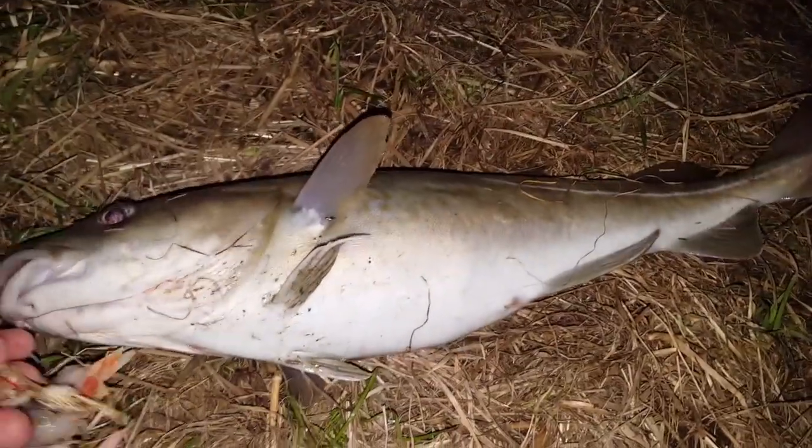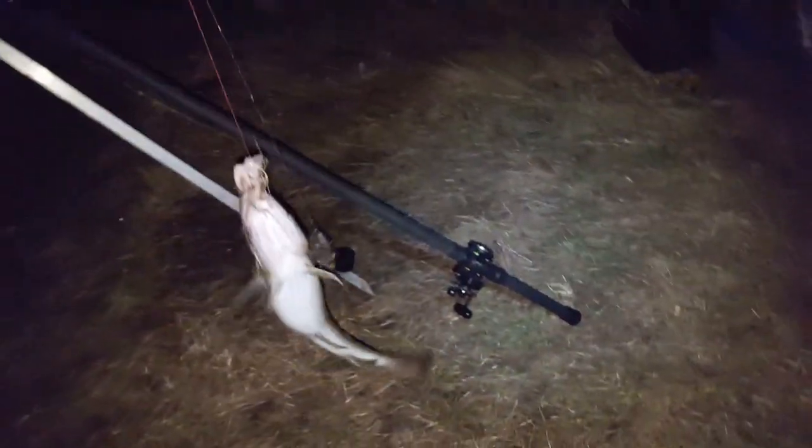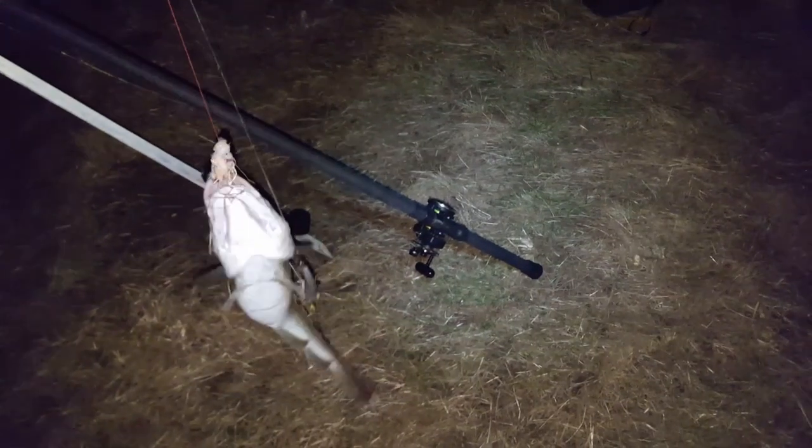I'm just trying to get the scales and check the weight, but that's a belter. Look at that — that's my hand, shows how big it is. It's one belting fish. For first cast, it's a hellish fish.